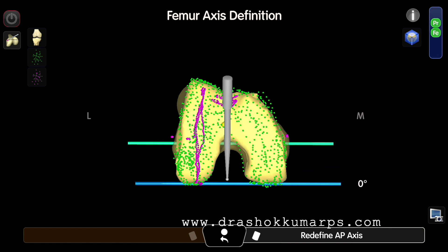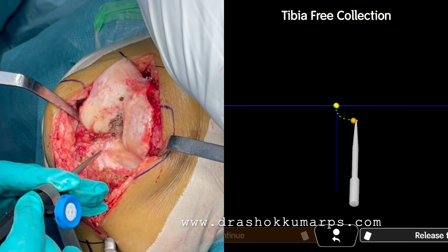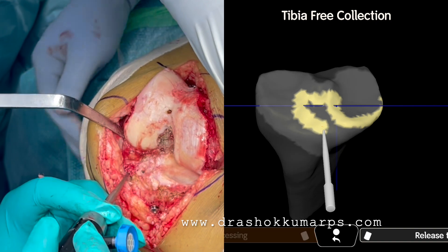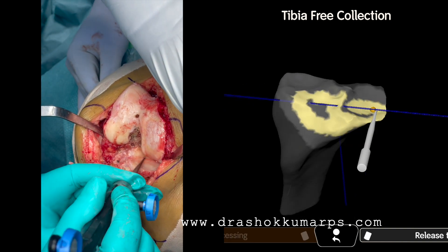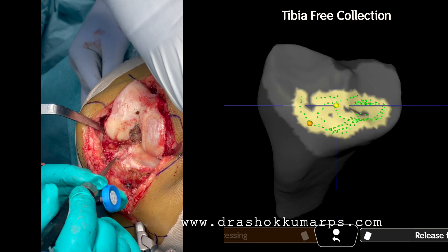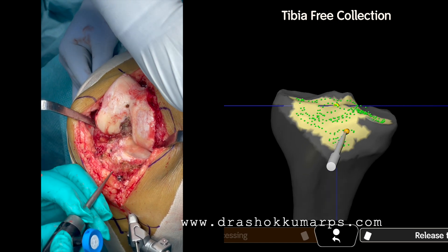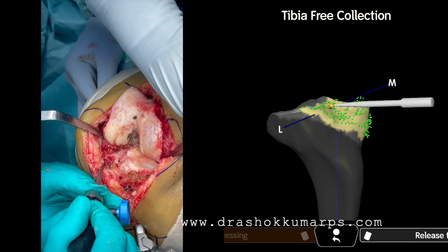Define the PCA femoral axis — if the condyle is normal posteriorly, use the PCA as a reference. Similarly, do the TBL mapping. Map the center, add green dots. The blue is the mandatory mapping. This completes surface matching to the condyles and opens the implant planning screen.